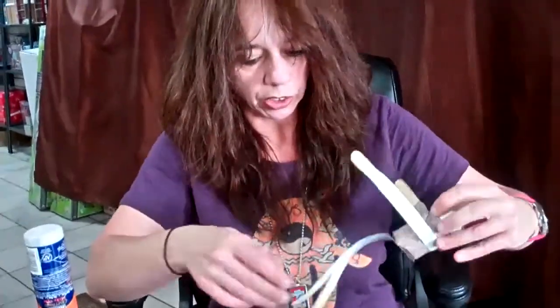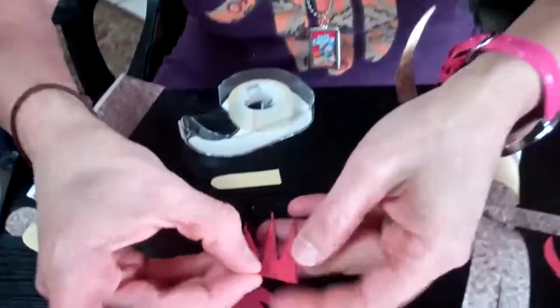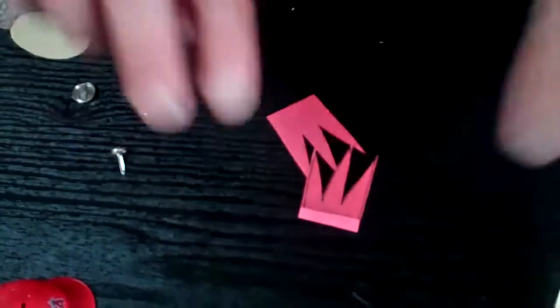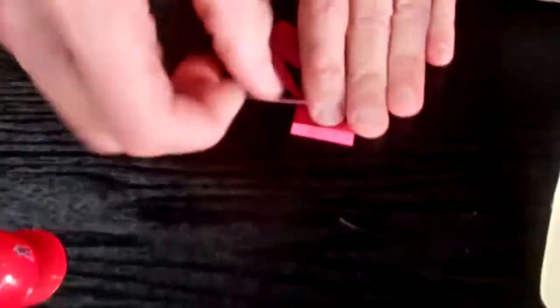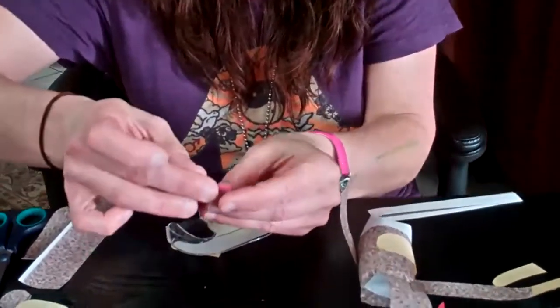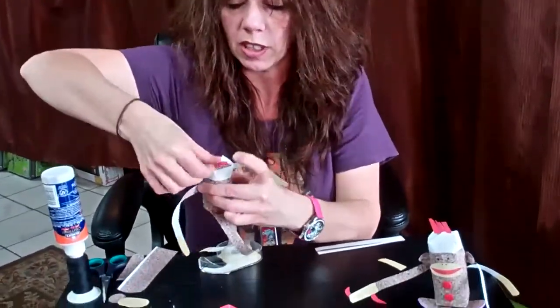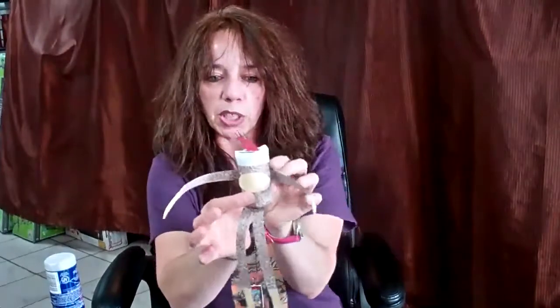Now we are going to add the top of the monkey's hair. You have a folded piece here that you'll want to fold over. On the fold is where you'll add the tape — it's okay to double over that tape, it helps make it more secure. Put it on the top of the head like so, and then fold over. Now we have the monkey hair.